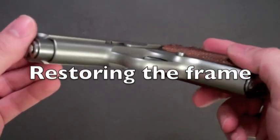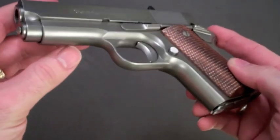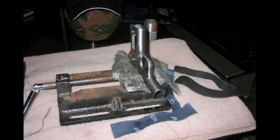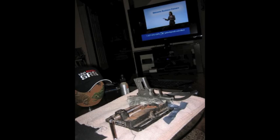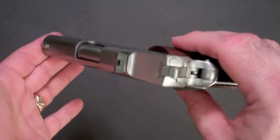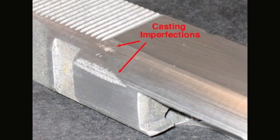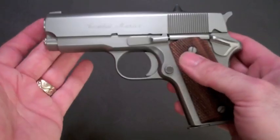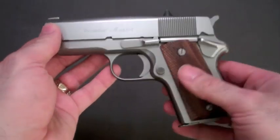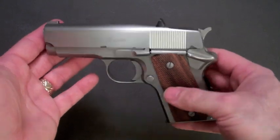Once the slide was done, I moved on to the frame. The frame didn't need nearly as much work. It did have some obvious marks on the front strapping and around the trigger guard shroud, but nothing like the slide. I spent many hours in front of the television with 600-grit sandpaper just sanding the finish smooth. There was some stubborn pitting in certain areas but nothing too bad — nothing like the pitting on the top of the slide, which took forever to remove. I got it all done, sandblasted it, finished it, and smoothed out the finish evenly.